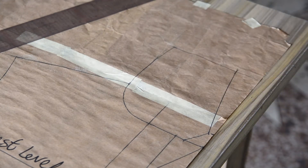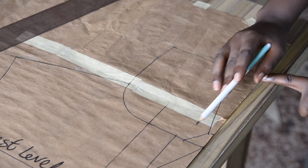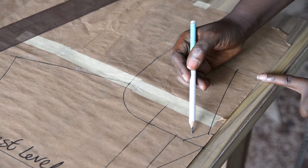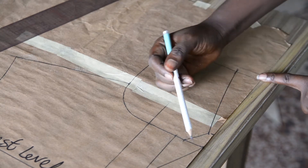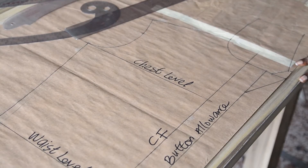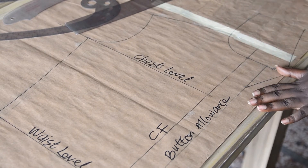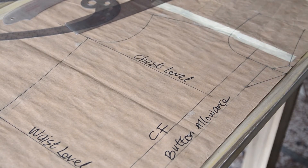The collar is ready and the pattern is ready as well. This is what I have for the collar — you can see this is the notch part, this is the lapel, this is the button allowance, and this is the center front. So far so good, the pattern is ready. This is all I have to do on the front pattern. Now for the back pattern.